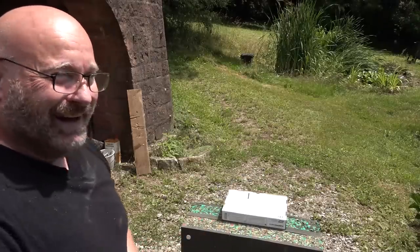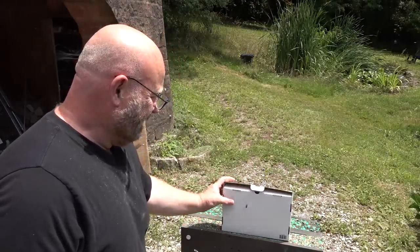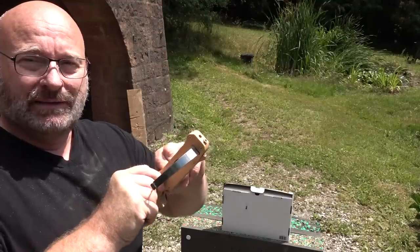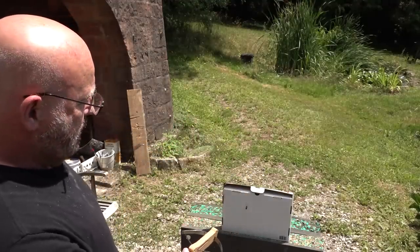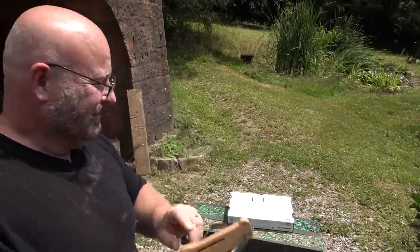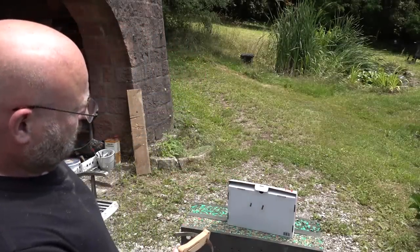And it shoots — bang! Let's go for one more. Cocking is super easy — clack — and bang. It fires each time reliably like that, bang.